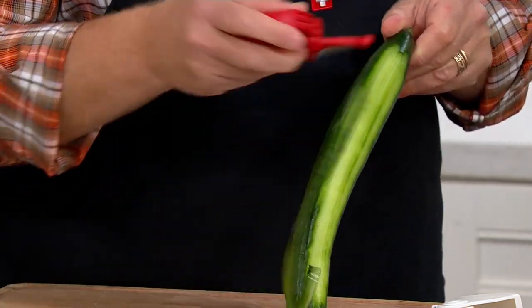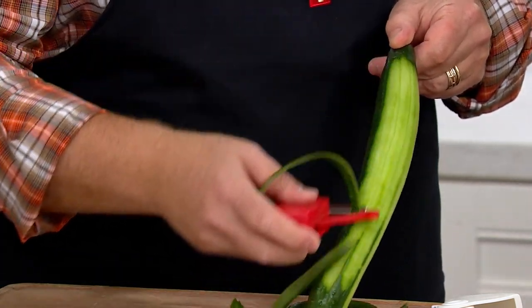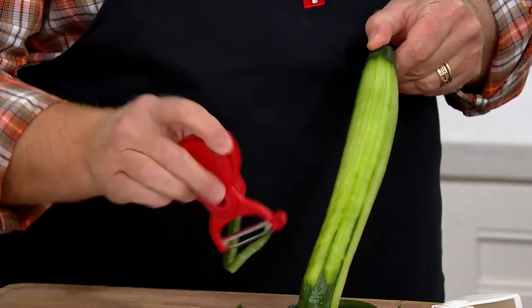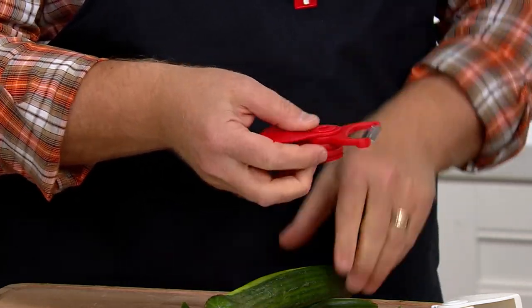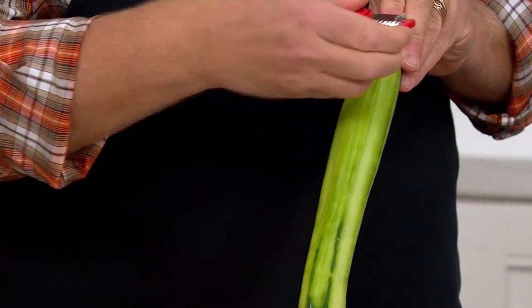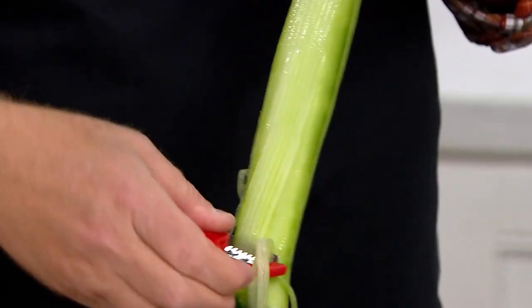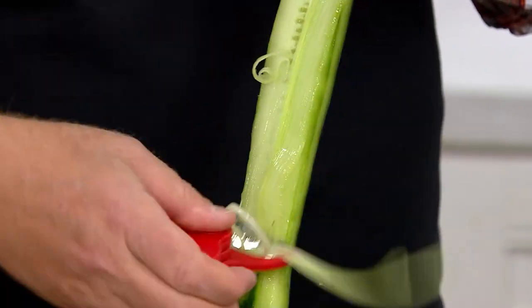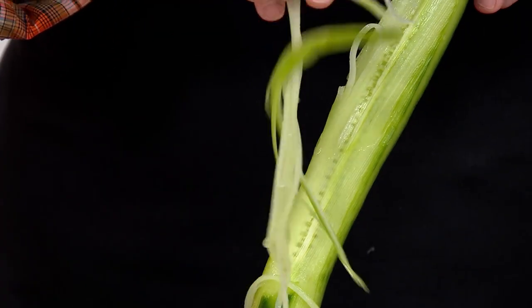A set of three, three-in-one peelers. Each one comes with its own gift box. You have three different blades: a straight blade, a serrated blade, and a blade that will julienne your vegetables. So whether it's something soft and fuzzy like a kiwi, something hard like a butternut squash, or you want to make things pretty and ribbony with that julienne blade, you have it all nestled into one little device.